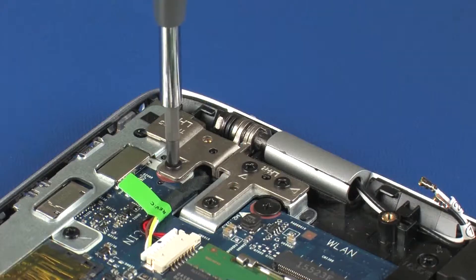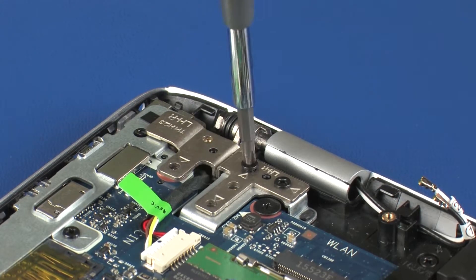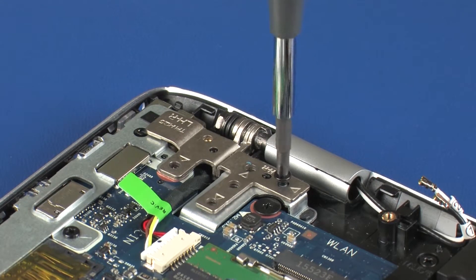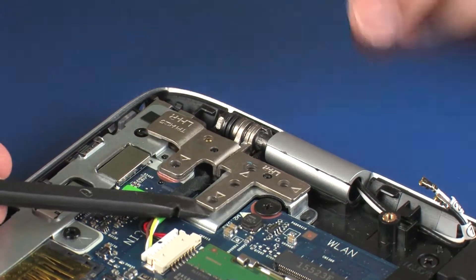Remove the four 5 mm P1 Phillips-head screws that secure the right display panel hinge to the top cover. Open the right display panel hinge.